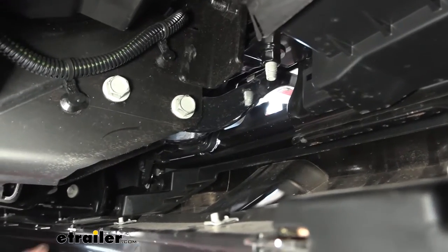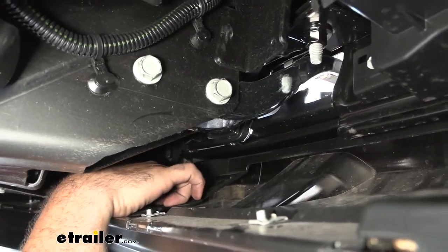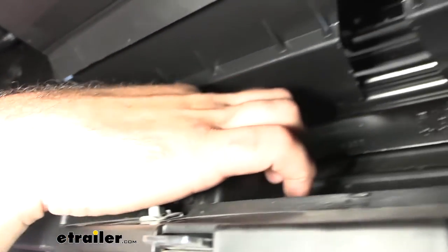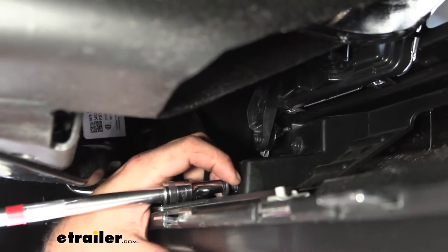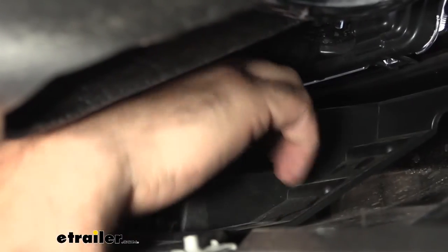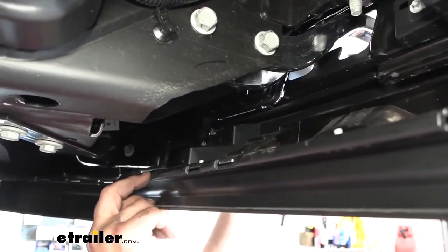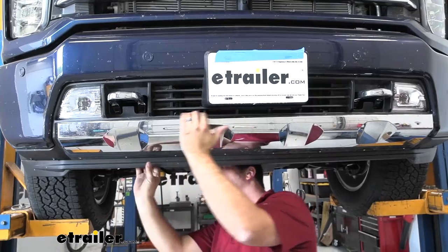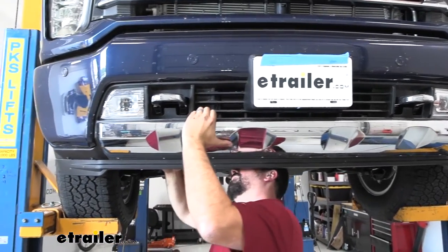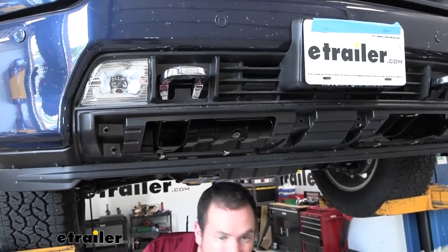There are going to be eight more seven millimeter screws underneath, kind of right under where the fog lamps are. You'll see two on each step near the fog lamps, four in the center section, and two on the other side — you may need an extension to reach those. Then we'll work on the plastic tabs, pushing them out and pulling on the outside of the center section to pop them loose and slide the whole section out.